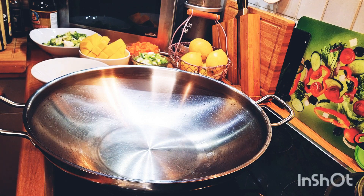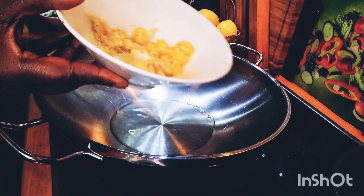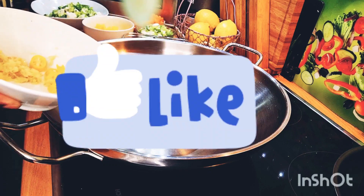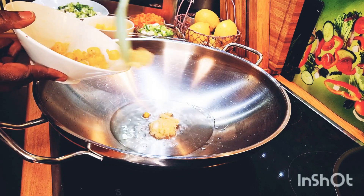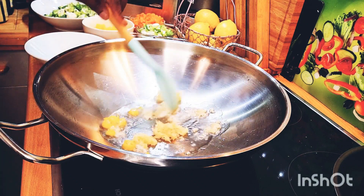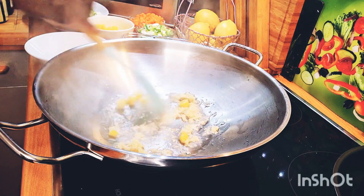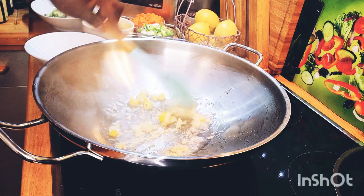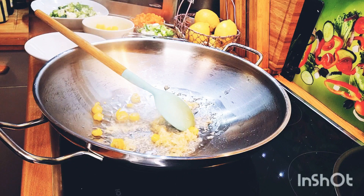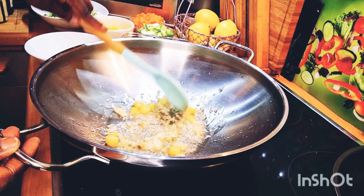Now I'm going to add in my garlic and my ginger into the pot. My garlic and ginger are getting lovely and brown. You can see the garlic is getting a lovely brown color here.